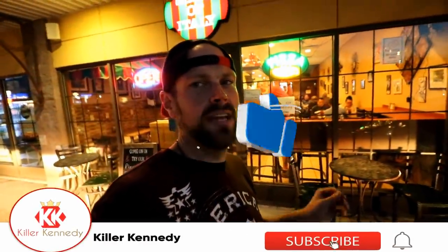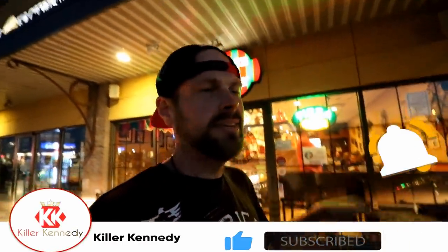Hi, Killer Clan. Welcome to Allentown, Pennsylvania. We're here at Slice of Italy and we're here to try out their 16-inch pizza challenge.